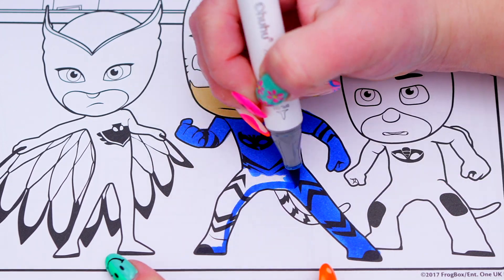Now I'm all finished coloring in Gekko. Now let's color in Owlette. She has dark red eyes and peach skin. And let's color in her owl suit red and dark pink. I see it's pink! I really hope you enjoyed it!